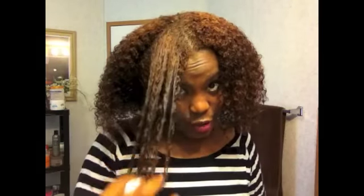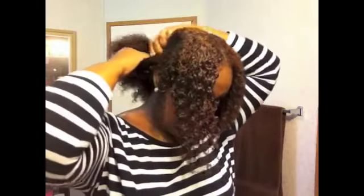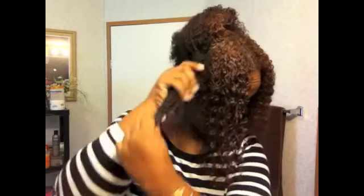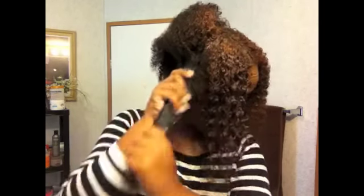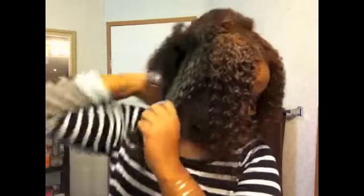Now we're going to start applying the flaxseed gel. I'm taking little sections of my hair and applying the gel — look at the curls! You can take your finger at this point and rake through; I like to call this the shingling method, though some people call it finger detangling. Look — the curls are already popping! I'm taking a little bit more for each section, applying it from root to end, making sure I work the product in thoroughly. All of the flaxseed gel has now been applied to my hair.